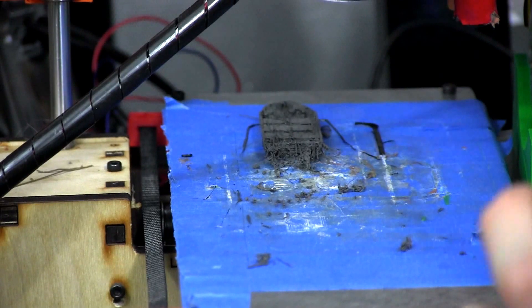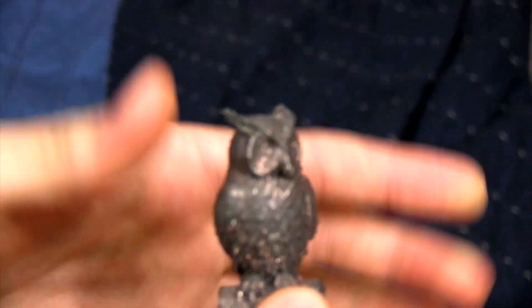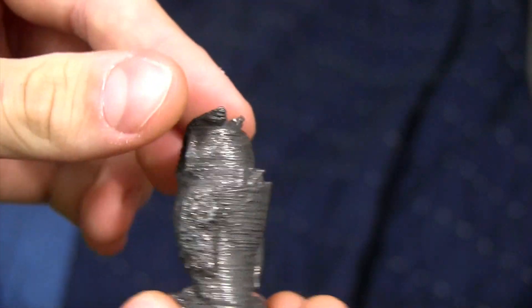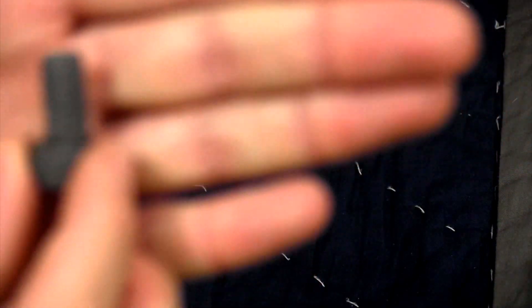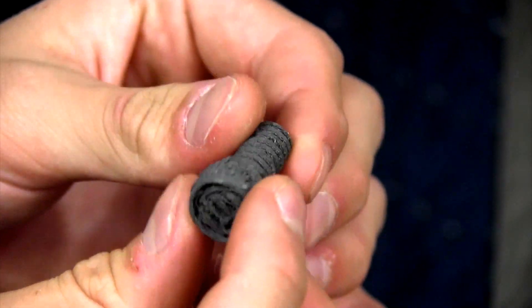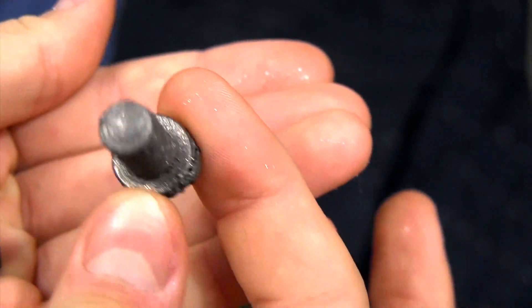All this stringy stuff is going to come off when I put it in the rock tumbler and polish it. It does have a really nice metal feel to it. I'll put all the files for this down in the description below. It came out really well when printed, besides all the stringy parts. I'll show you a close-up of it after it was polished. And then this bolt right here — it also printed pretty well. It came out pretty well besides all the stringiness, and the nut for it came out pretty well too. I'll show you the polished version — it looks really nice after being polished.